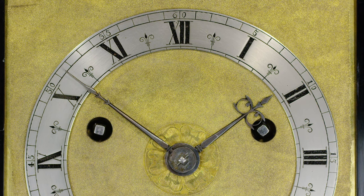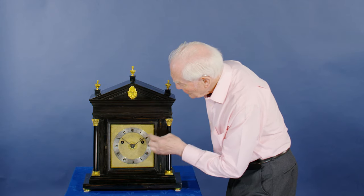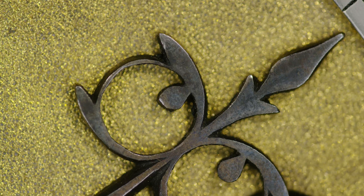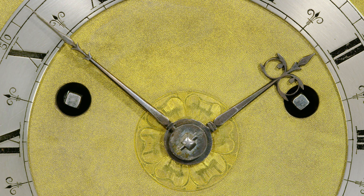The dial is matted throughout; there are no spandrels, just the silver chapter ring and the nice blue hands. Engraved in the centre is a lovely Tudor rose. The blued steel minute and hour hands are plain hands which do the job without being over-decorated — it's the Puritan influence of keeping things simple. And what beautiful hands they are.